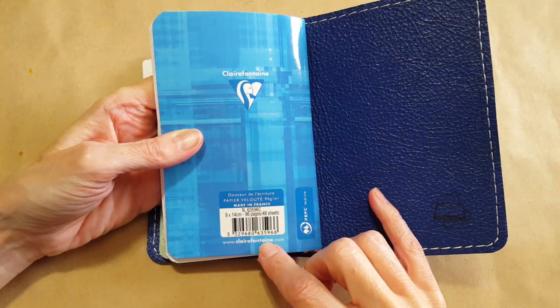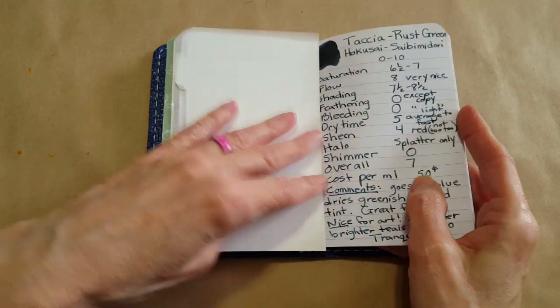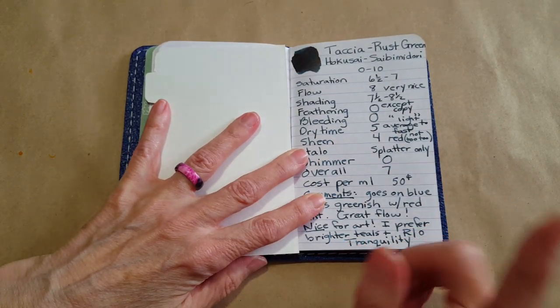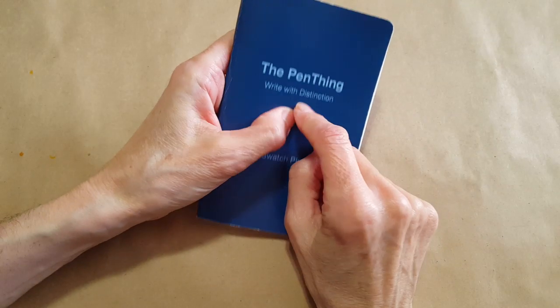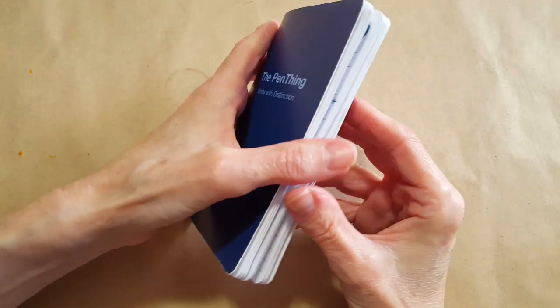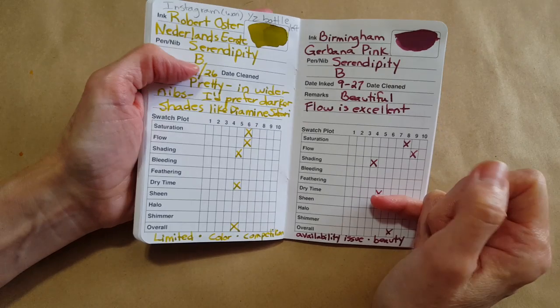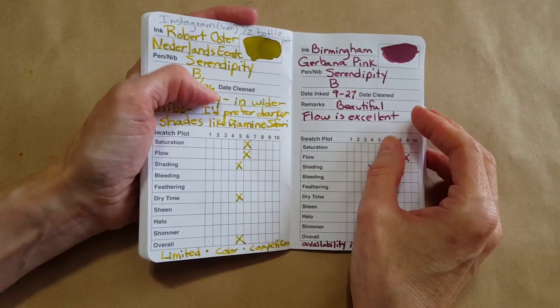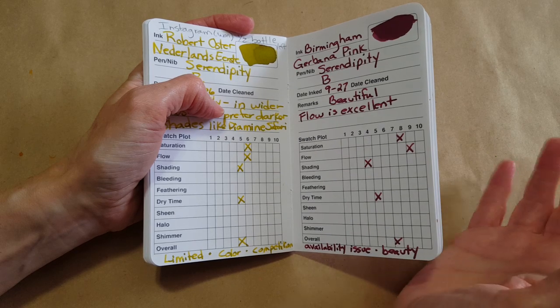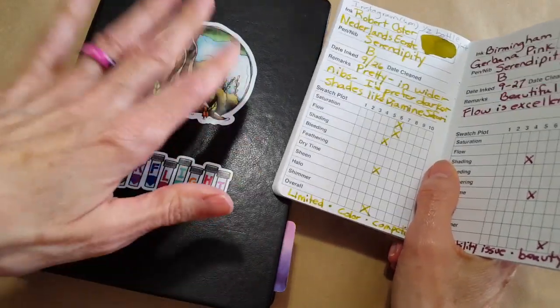This will be the point in ink reviews where I say 'so what did I think of this ink?' It was kind of fun to go back over 48 entries and see how much more appreciation I have now for using a system like this. I was thinking about doing it with Tomoe River paper, but I have so few problems with that paper and I use it all the time for letter writing. So let's just use what we have, not make any purchases, and keep on going.